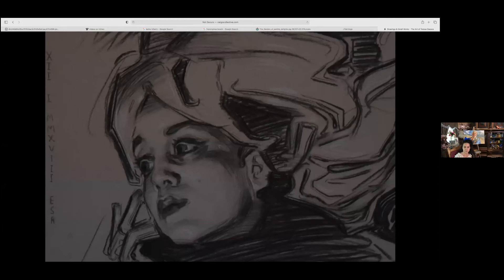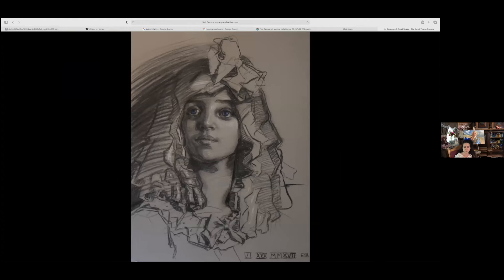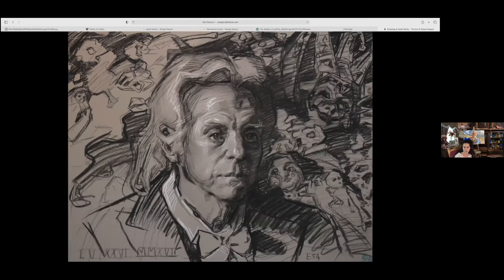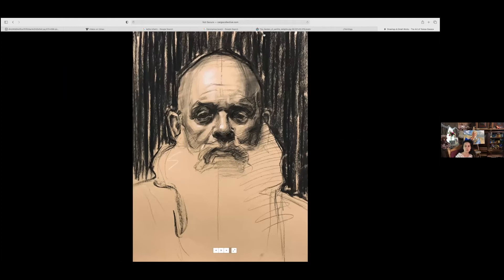This is a charcoal portrait with some white chalk — another class I do a lot. It can be done either from photographs or from a sitting model; usually it's a sitting model in a class. I do enjoy this as well. I was going to show you a little bit of painting just for fun.